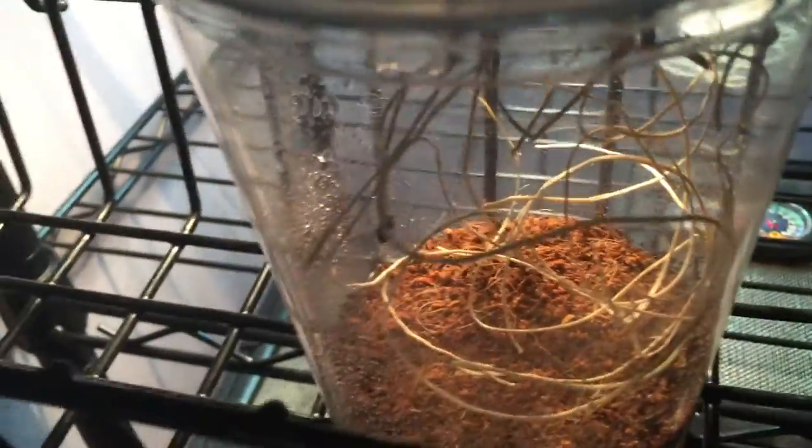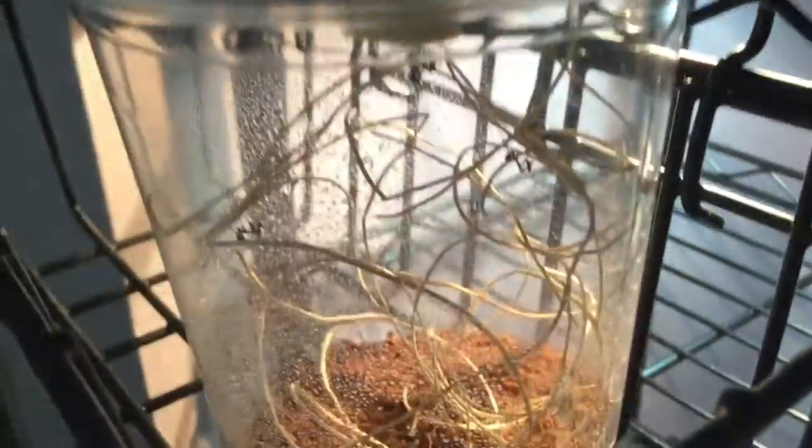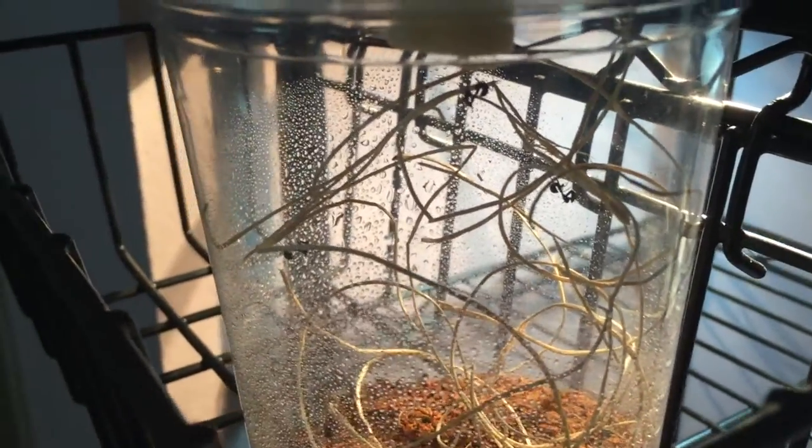This is just a 32 ounce cup with a mesh top. You just spray it a couple times a day and they're good. These are communal so they're not going to try to kill each other. I'll move them once I can sex them, or if I see any signs of aggression. But I think they should be okay, especially with only 4.